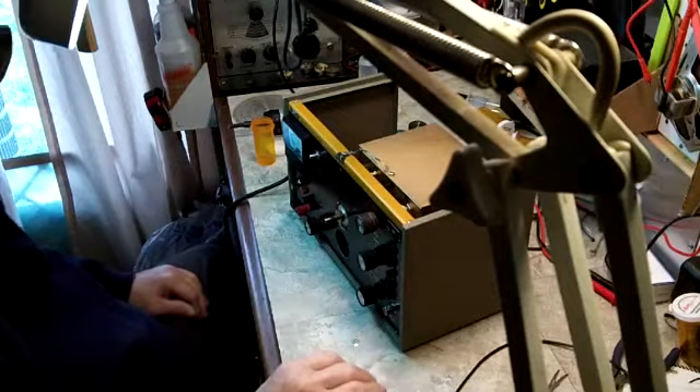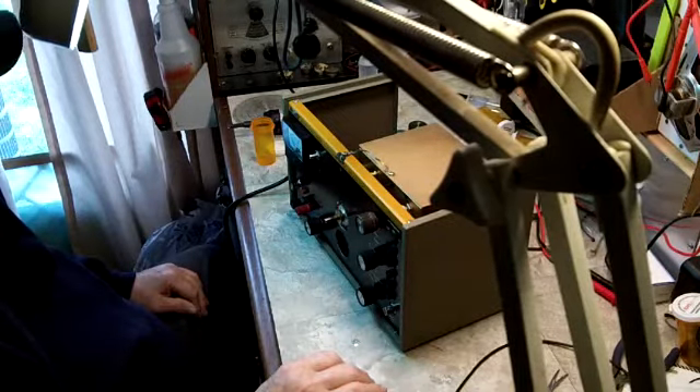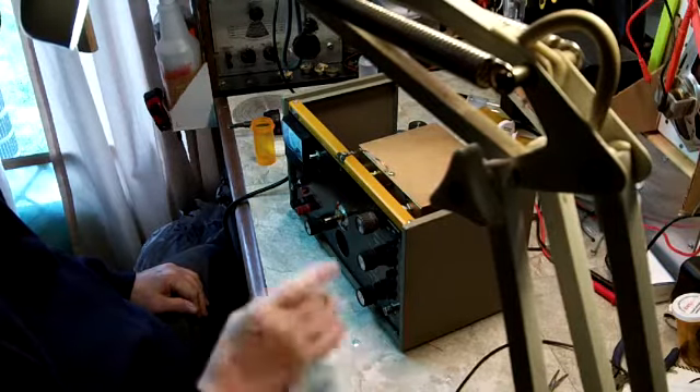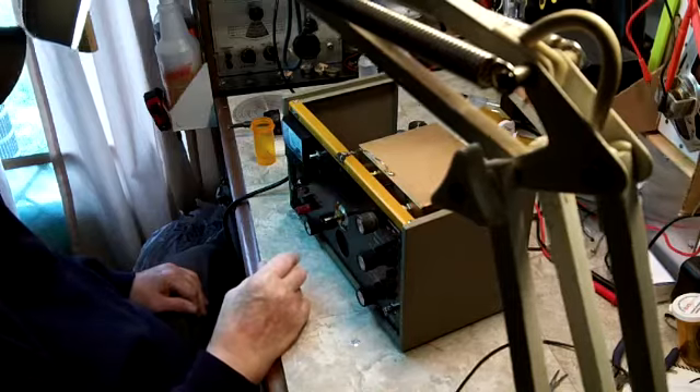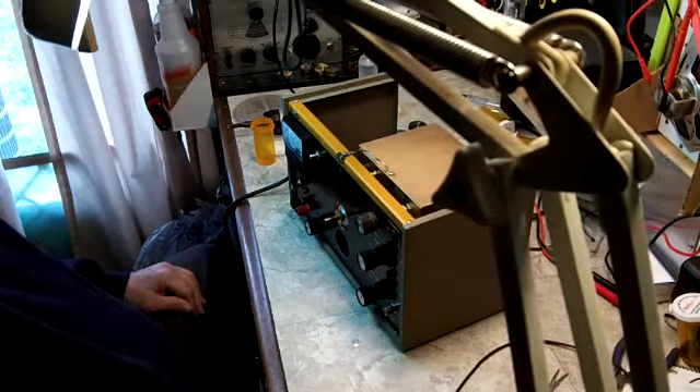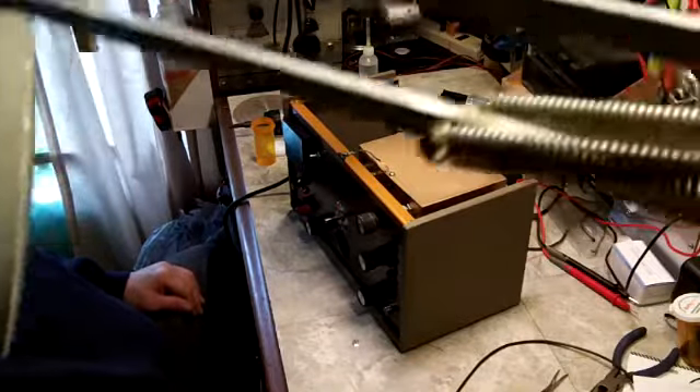Whew. Looks pretty good. I have to get that part on — find it first. It is bathroom break time again. Plus I think I am going to take a break here. I may bring it back again, I don't know.